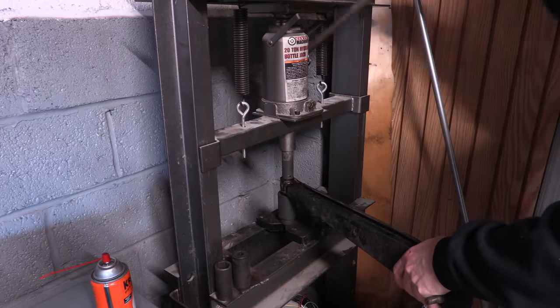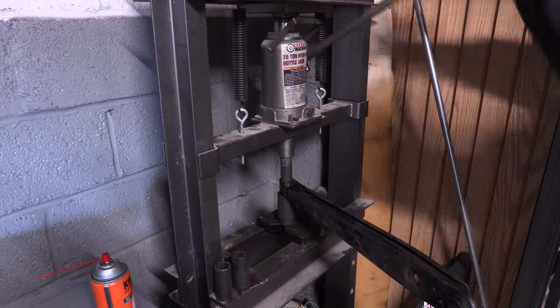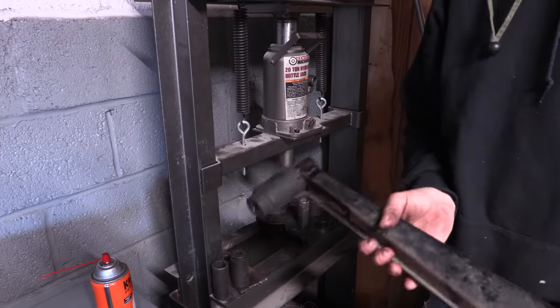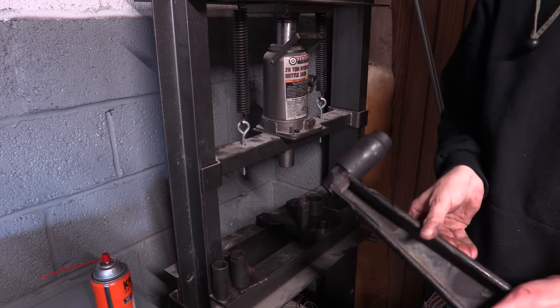You can get away with just using sockets that you have around your shop to press bushings out and capture them easily, but sometimes they have metal sleeves with flanges on them that prevent you from having anything practical to brace against. That was a problem I encountered with the sockets in my shop. Sometimes they get stuck too, and this is how you fix that.